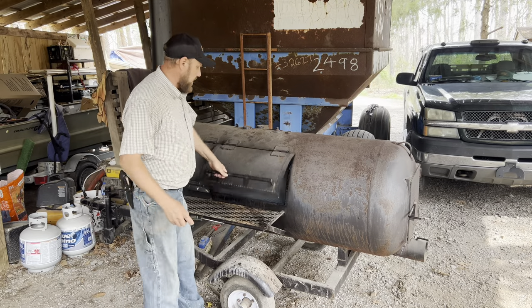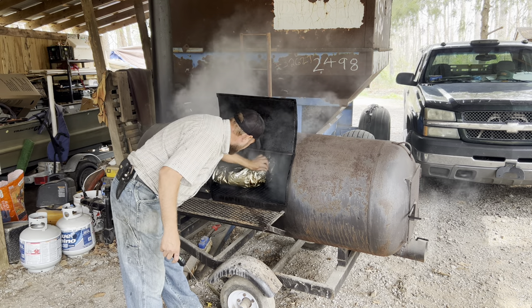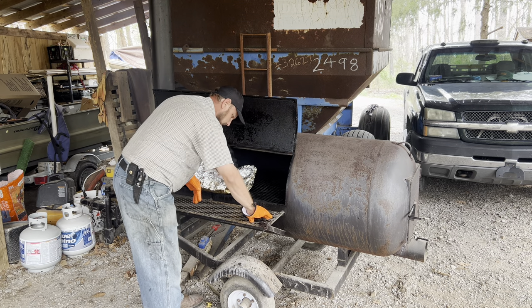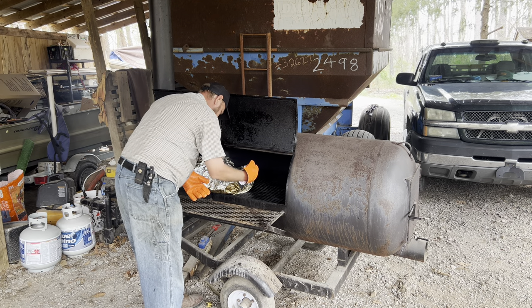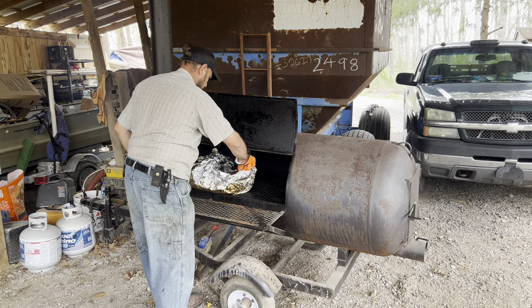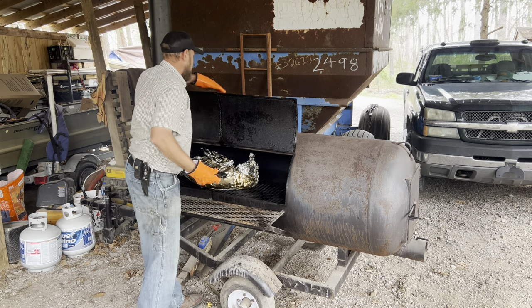If you want to get some of that Camp Dog seasoning, go to the description of this video and get 20% off. I haven't had anybody say they didn't love it. Now it's time to check the temperature — I want to check this ham in the back; that's my most important focus. We're rolling about 152, so I want to let it go a little longer. Wrap it up and close it back down.